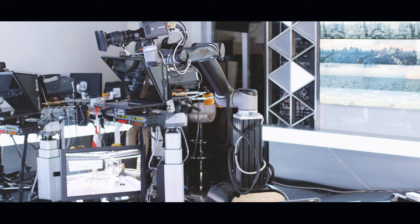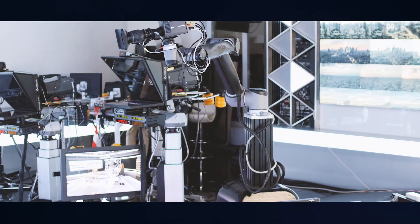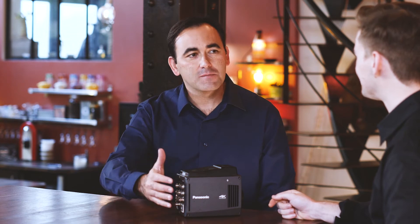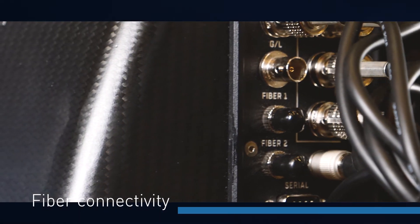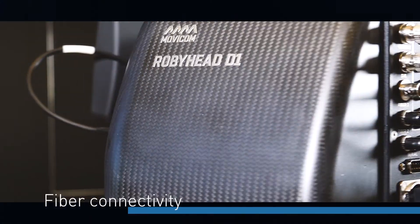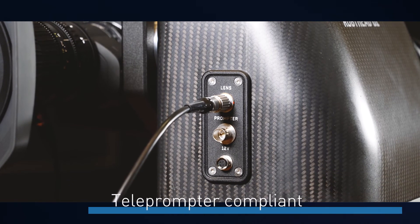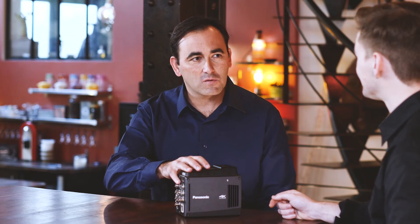A lot of studios can have quite specific technical requirements — things like prompters, which for presenters can be quite heavy, or sporting environments where the distances are quite long. How does Movicon address these technical requirements? One of the nice features of the pan-tilt is that it has fiber connectivity, so for long distances you can use your fiber infrastructure. For studios, it supports teleprompters because the payload is 15 kilos, so it's compatible with a studio camera or a box camera like this, as well as a teleprompter.